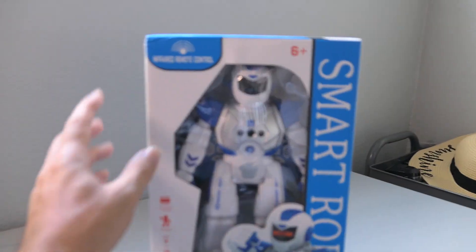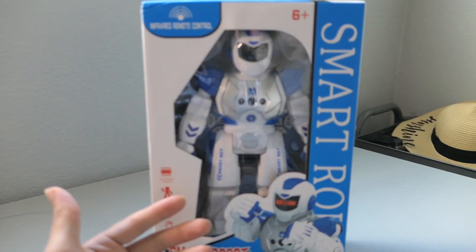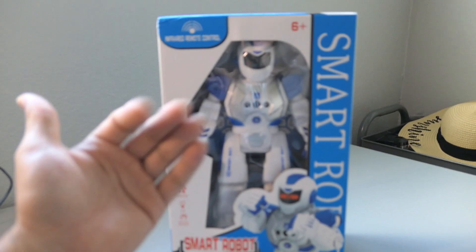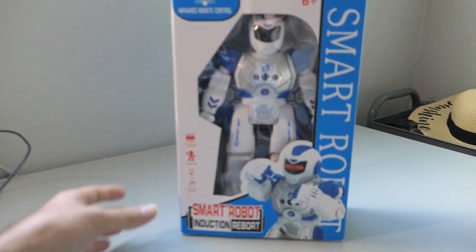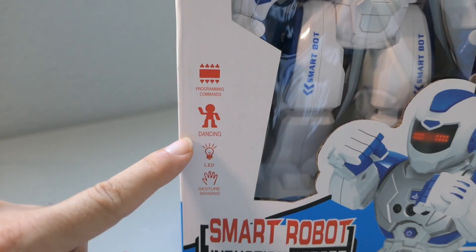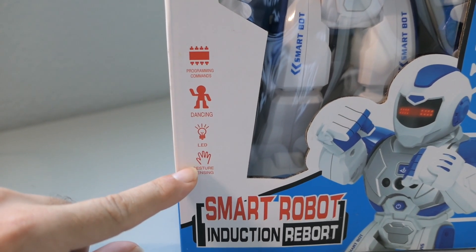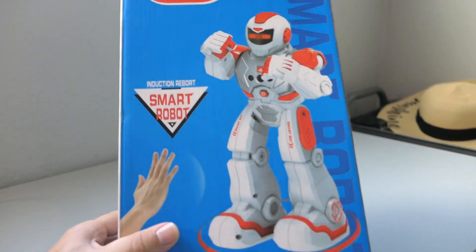Marcus has been wanting a robot and asking for some kind of robot, so we found this pretty good one here. It does have a remote control. He can understand gestures like come here, stop, go back, or turn. Apparently he also dances, has LED lights, and gesture sensing where his eyes change and stuff like that.